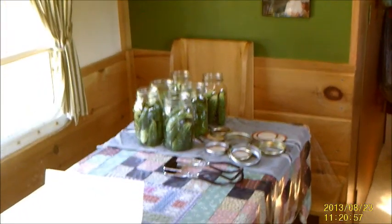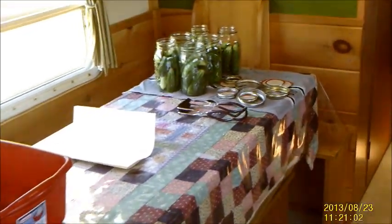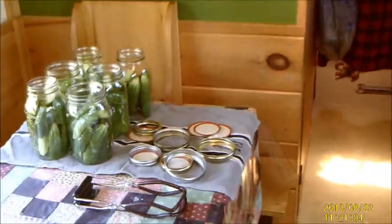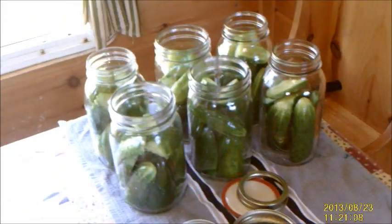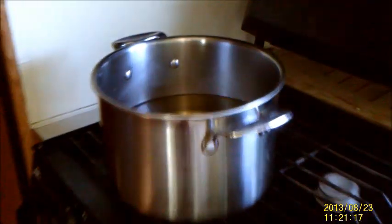The next stage of the canning process for our pickles is complete. As you can see, this table is a lot cleaner than it was before. I have cut up all the cucumbers as directed and filled the jars, then cleaned up all of the cooking materials for that process. I've also mixed all of the vinegar and water and seasonings together in this pot, and I am now waiting for it to boil.